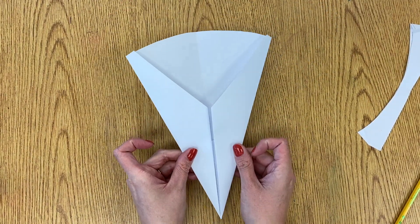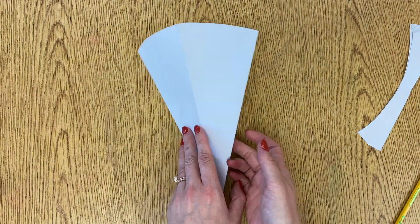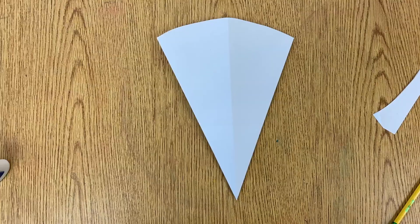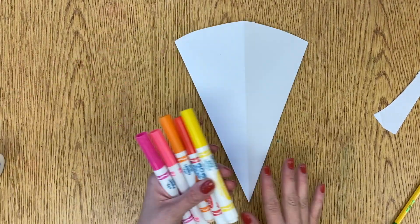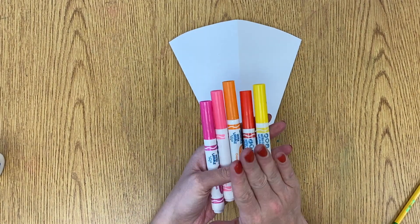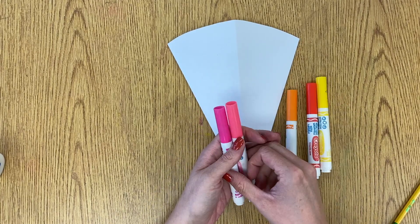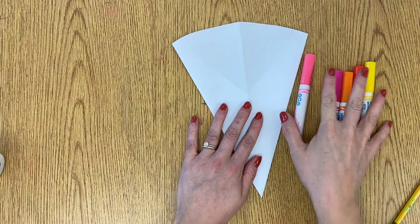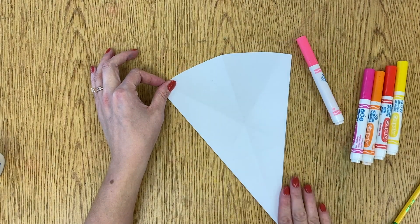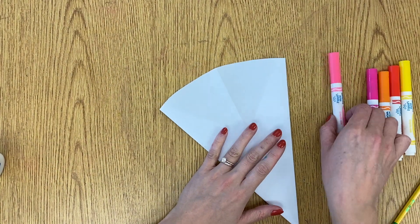Now you're going to take your paper and flip it to the plain side — no folded flaps showing. This is the back with the flaps; we want the other side so we can decorate. Next, we're going to get some hot colored markers — you can use crayons too. Hot colors remind us of hot things like fire and lava, so you can use yellow, red, orange, and pink. I'm going to first draw my fish's eyes at the top, then decorate the rest of the body however you want with different lines and patterns.